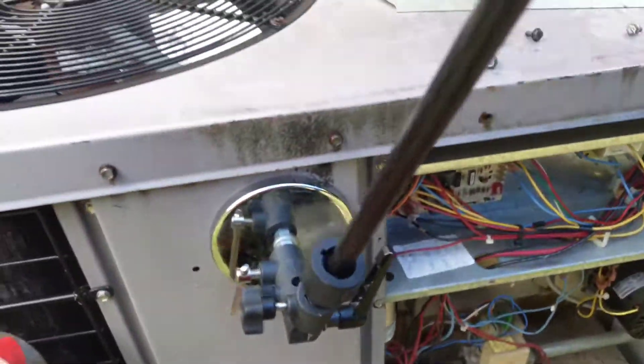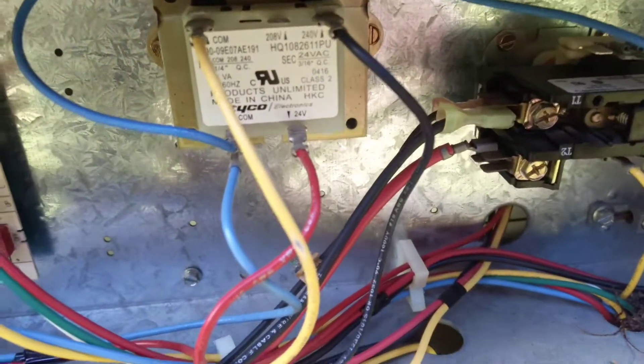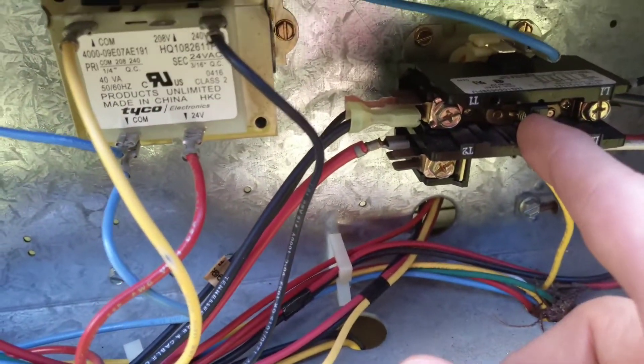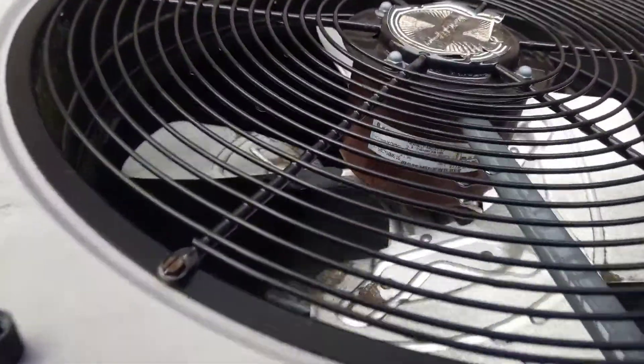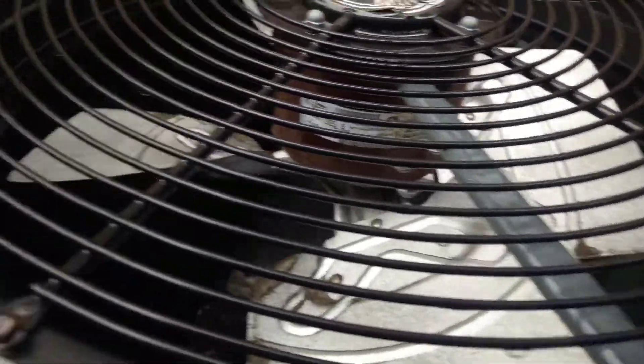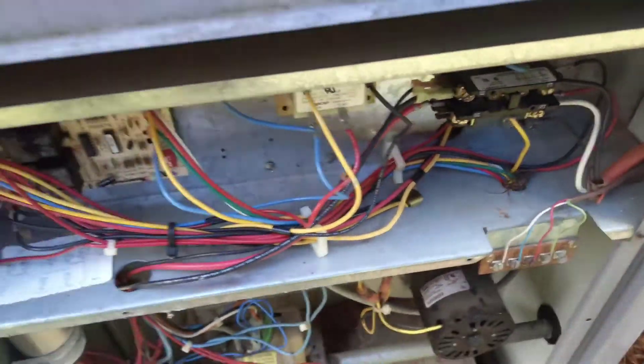I'm over here at the gas pack and this is pretty much what it is. Let's go here to our contactor — push it in with our finger because we know what we're doing. We've already checked the capacitor, so yeah, we have a bad condensing fan motor. The bearing is seized down inside of the fan. So let's go see if we've got a replacement motor.